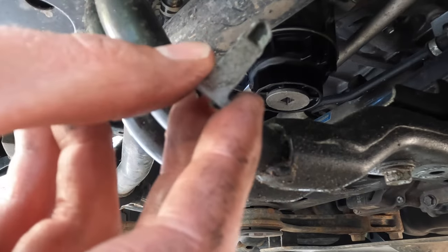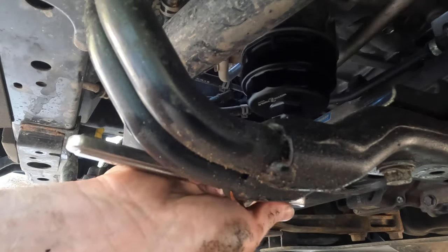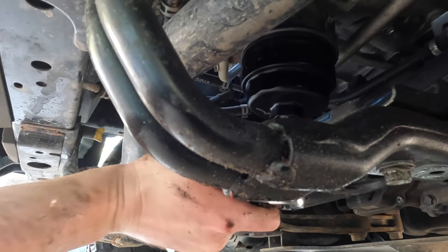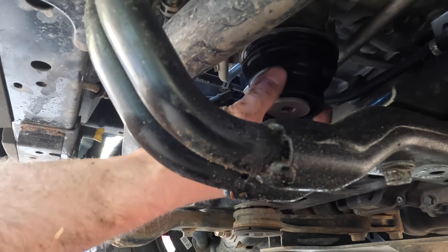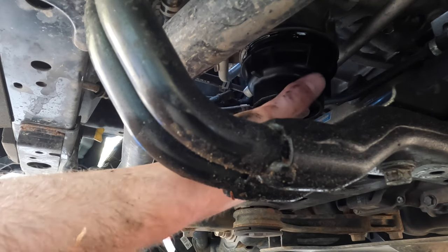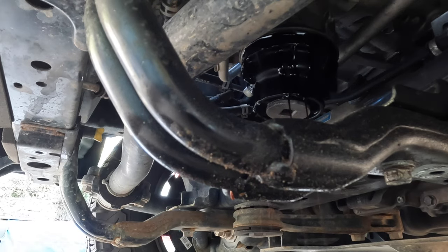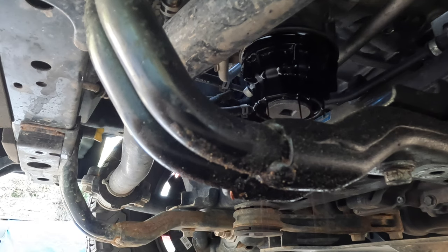Slip your oil filter wrench on there — it takes a three-eighths ratchet to start twisting it off. You'll notice a little silver medallion at the bottom of the canister; that also takes a three-eighths ratchet. You can pop that little silver circle off, then take a plastic piece, jam it up in there, and let the oil drain out.